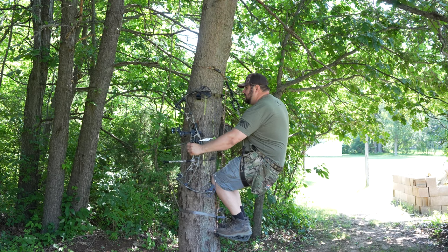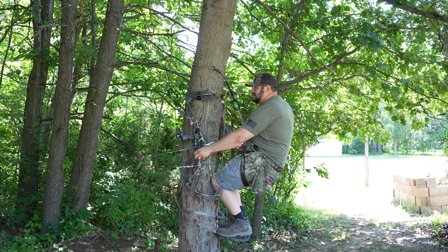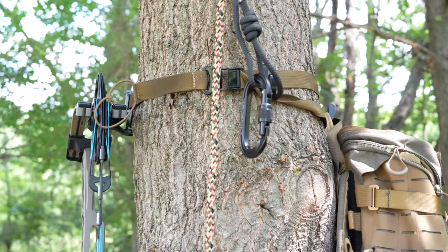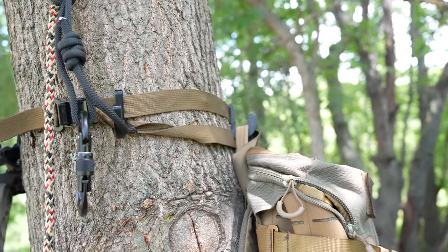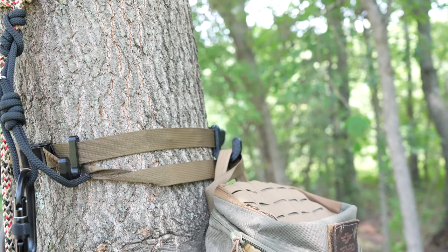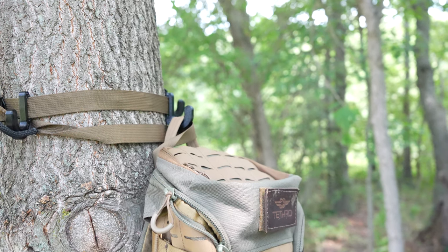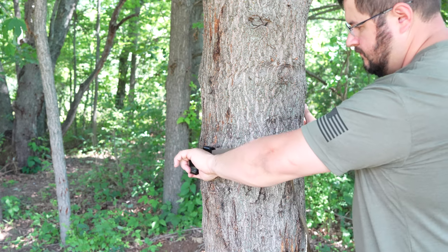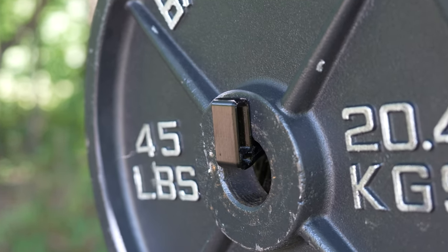I want products that are going to keep my equipment safe — I can't have my bow falling out of the tree. I have over $2,000 invested in my bow. I also take a camera and film my hunts; my camera's $1,500, sometimes I'll bring a GoPro or another camera. I can't afford to have my gear falling out of the tree or things breaking, so you need a solid system.